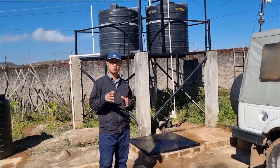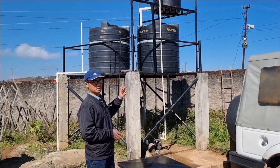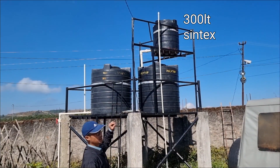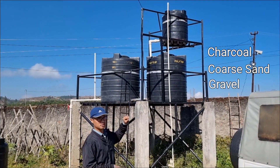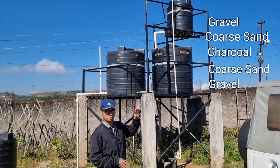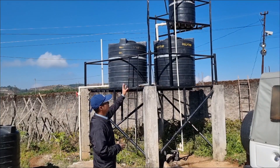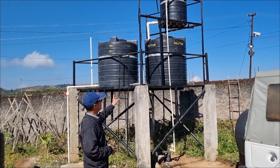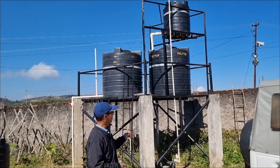Before consuming the water from the storage tank, we pump it through a simple filtration tank. I've used a 300-liter Sintex tank, and at the very bottom I have gravel, then coarse sand, then a layer of charcoal, then coarse sand again, then gravel again, and at the very top a sponge which can be changed periodically as required. After filtration in the 300-liter Sintex tank, the water comes down to a storage tank of 2,000 liters — 1,000 liters each — and this goes down to the home.